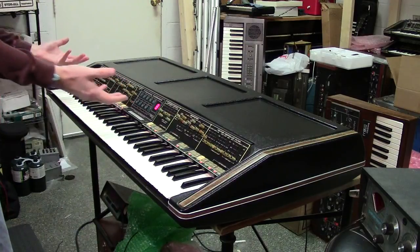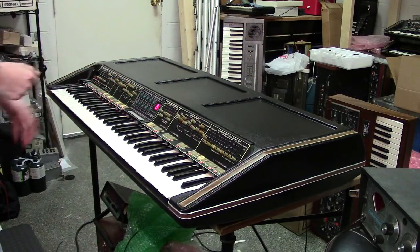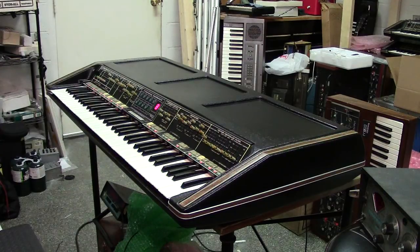Anyways, that's the Polymoog, Brent. I really do appreciate you letting me restore this thing for you — it was a fun project and I always love bringing these things back. It's just such a thrill. For anybody else watching this video, thanks for watching. Brent, I'm going to get this thing put back in your ATA case and get it ready to go out to you. Thanks again guys, really do appreciate it. Thanks again Brent — take care.